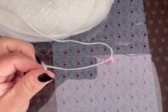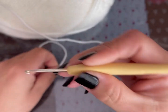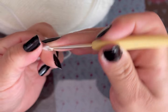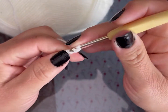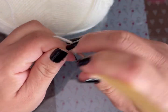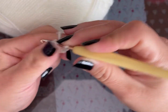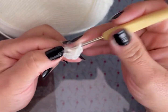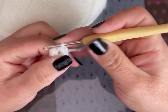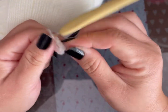Voy a comenzar con el color blanco. Voy a utilizar un gancho número 3. Vamos a hacer un anillo mágico o dos cadenas. En la segunda cadena voy a tejer 6 puntos bajos: 1, 2, 3, 4, 5 y 6. Cierro la vuelta con un punto deslizado.